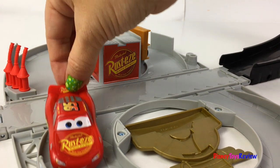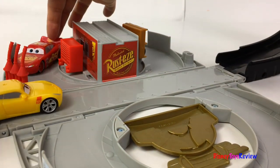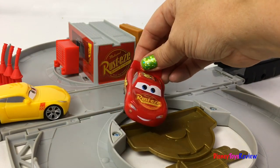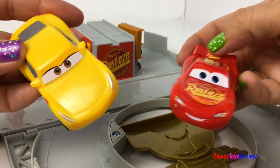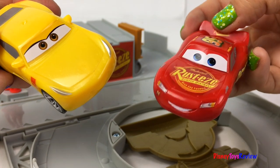La, la, la, la! Oh, I feel dizzy! Come on McQueen, you gotta be faster than that to win this race! I better practice some more!